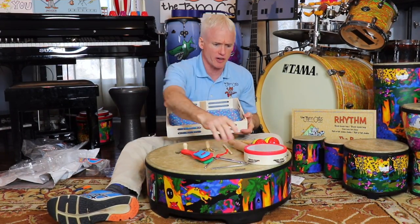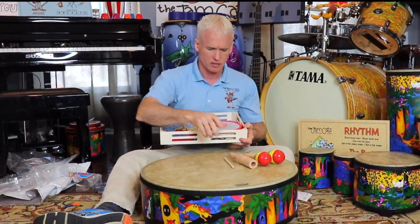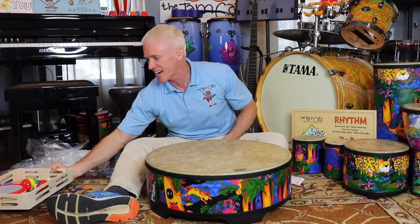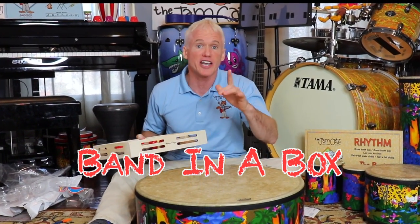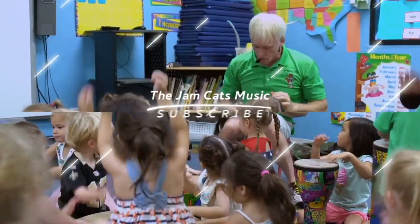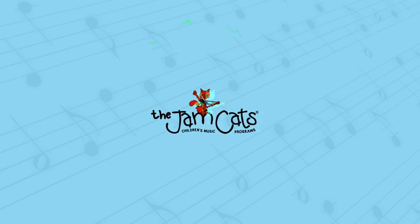Now we have the box to put everything in when you're done. Let's clean it up and put them all in. There we go - now you just leave them in here. Melissa and Doug Band in a Box, all right guys, I'll see you next time. Bye!